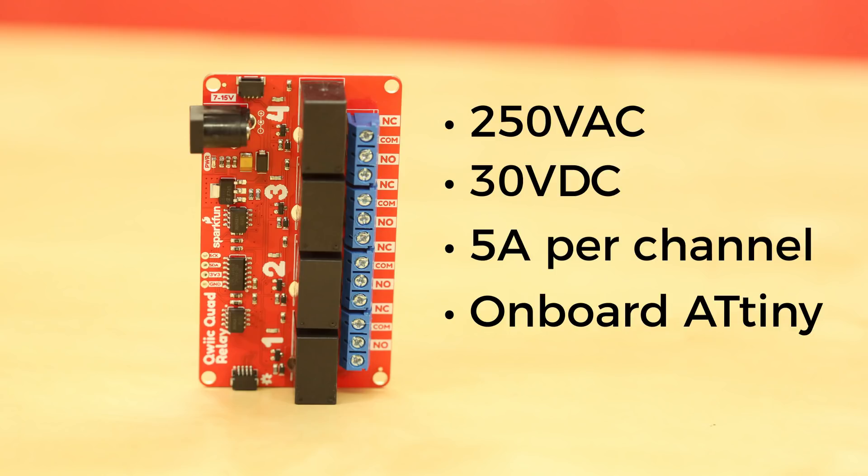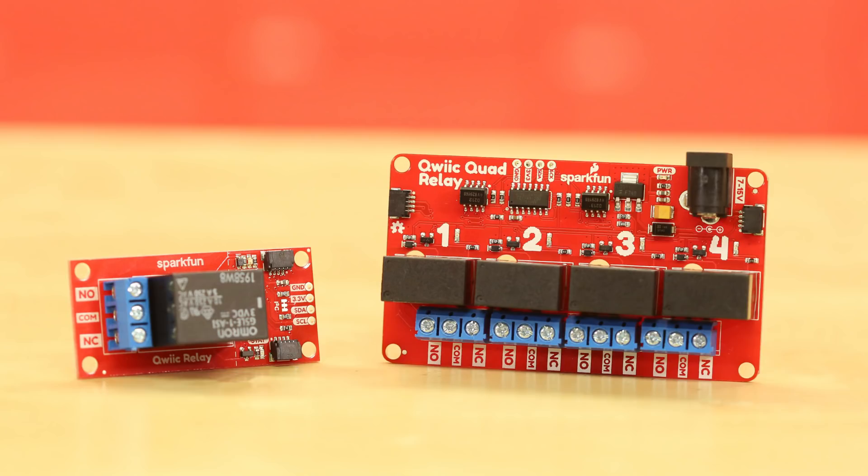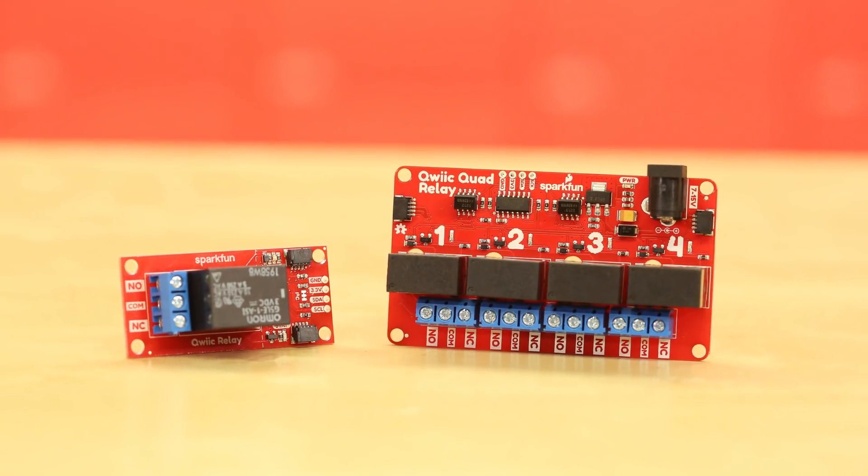The onboard ATtiny on the quad board allows you to easily send commands. Looking at the quad board, you can toggle individual relays or control them all at once.